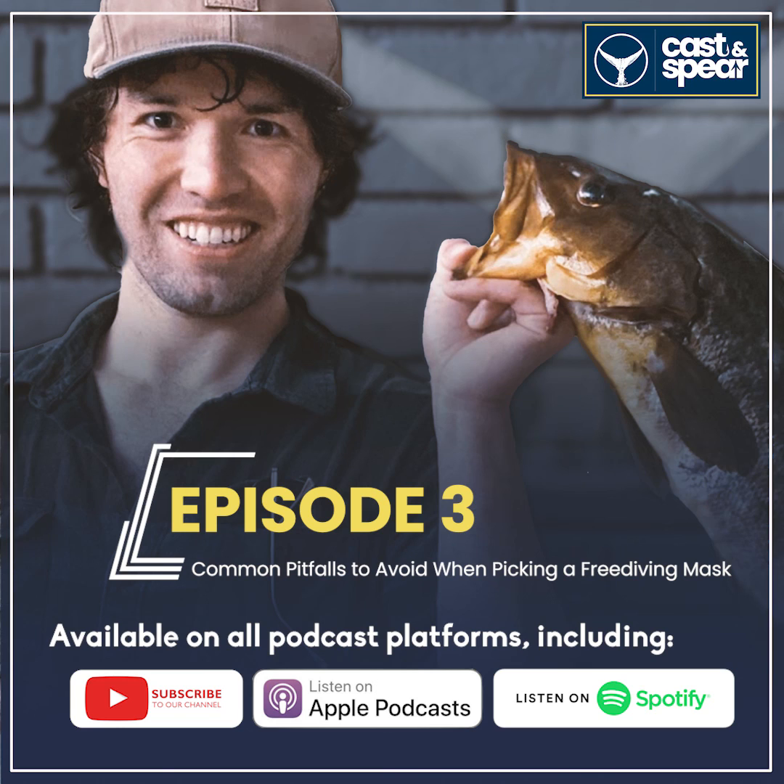Well, that does it for this episode of the Cast and Spear podcast. Just one more thing before you leave — definitely want to say thank you. If you have a moment, I would love for you to join me on future journeys. Just hit that subscribe button so you get notified of all future episodes. And if you have an extra moment, please leave a review — I read all of them and I want to make this podcast better for you. Until next time, keep those lines tight. See ya.